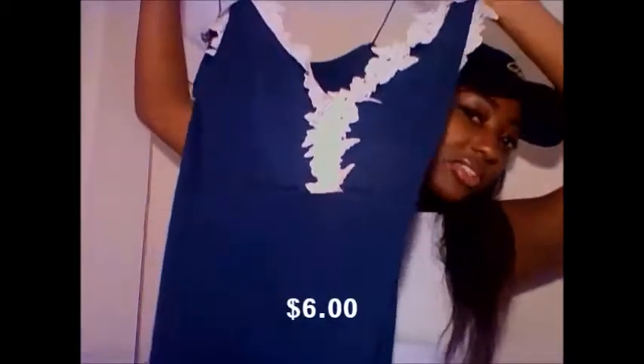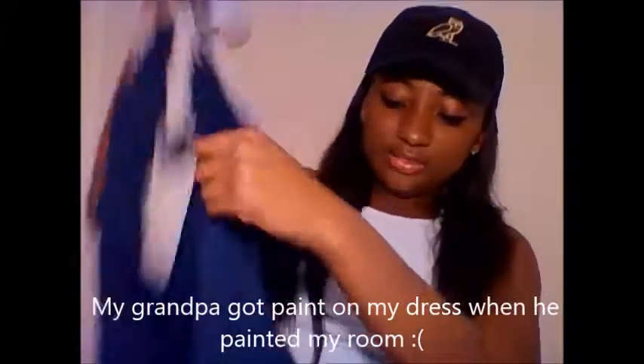The next item from Wish is this dress. I actually wore it for homecoming. It has the same design on the bottom, with a little slit in the back.